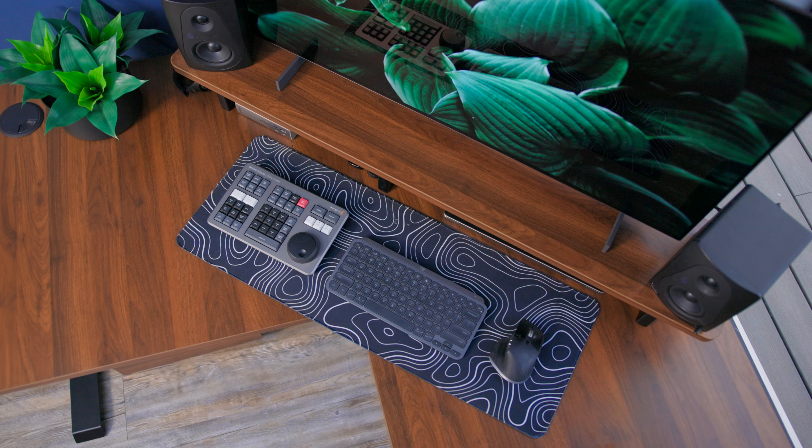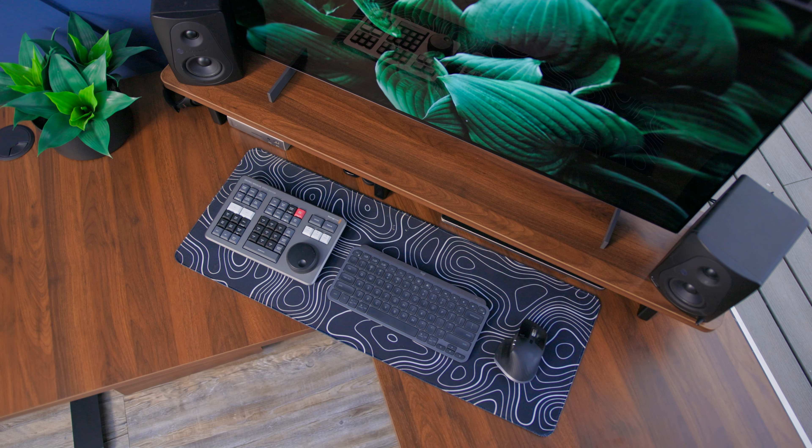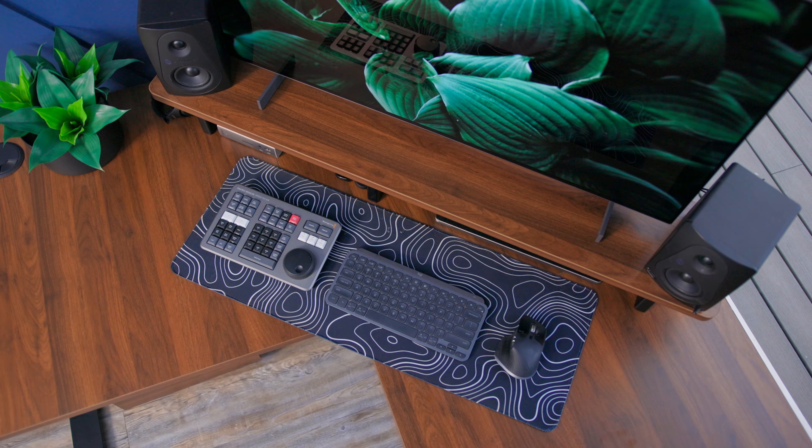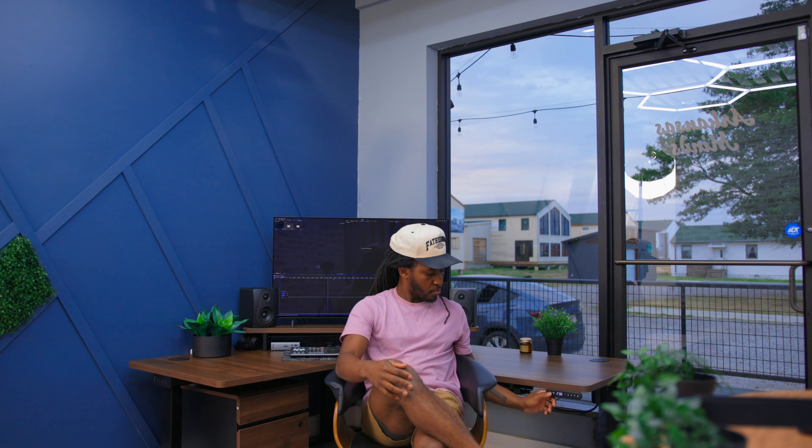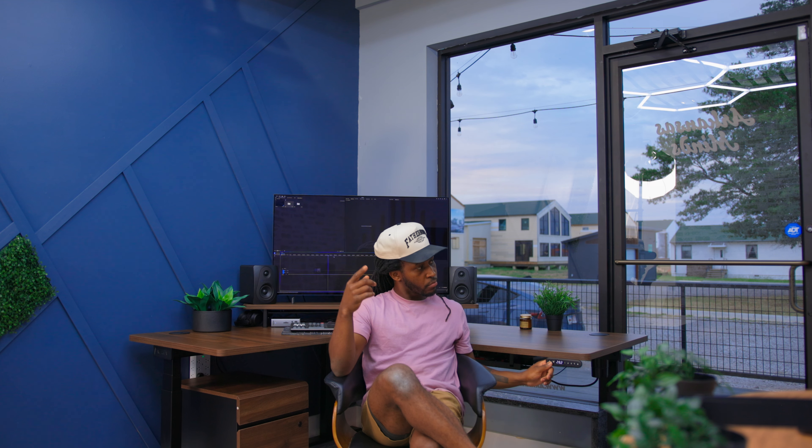I have so much room on this desk to really do whatever I want to. If I want to set up a top-down shot, I have the option to do that. If I want to use it as a background, I actually have the option to do that as well because the desk itself looks good and looks of quality. And when we're talking about adjustability, this desk goes lower than any other desk I've ever seen. So if you want to get the desk really low, you can do that pretty easily — and you can also go pretty high as well.